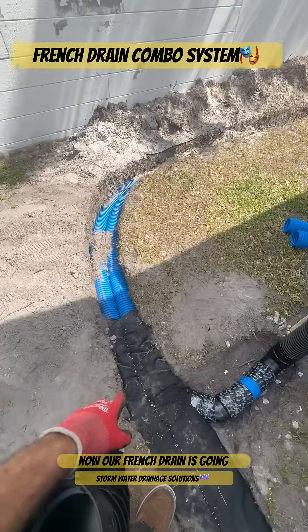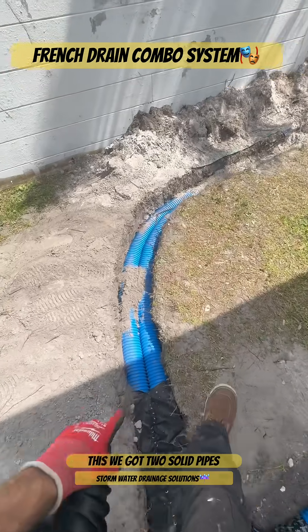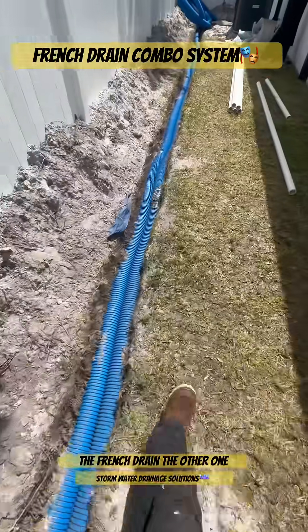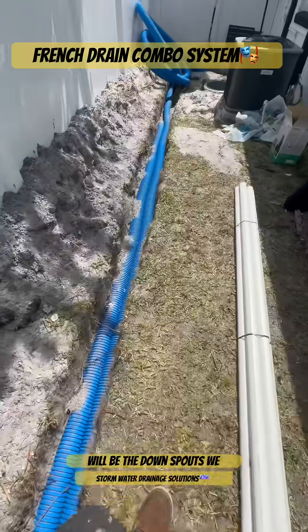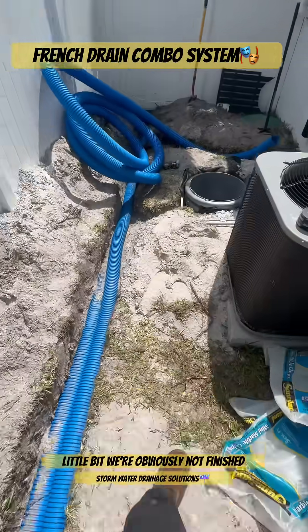Now our French drain is going to switch over to a solid pipe. Now that we've collected the water, we want to discharge it. We got two solid pipes in the ground here — one for the French drain, the other one for the roof runoff system, which would be the downspouts. We still have to go through here and level this pipe out a little bit; we're obviously not finished.